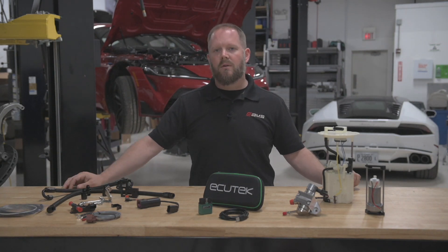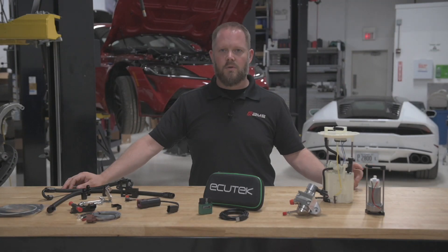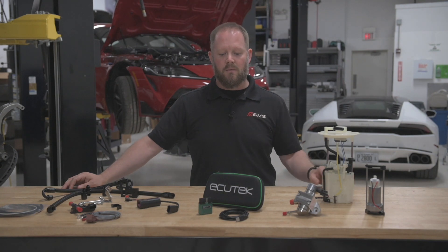If your kit already comes with wiring for flex fuel compatibility, all you need to do is get it installed and have your tuner set it up in the ECUTech RaceROM.